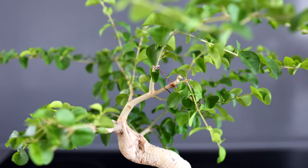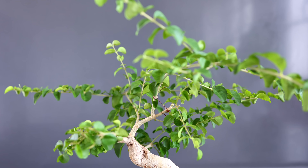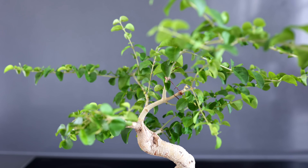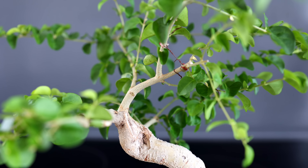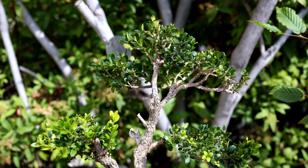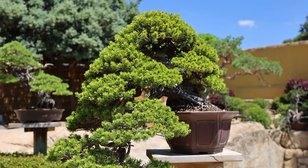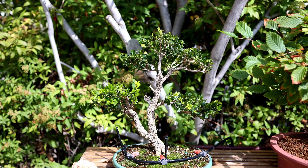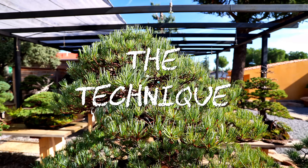Likewise, if you've done a trunk chop and are developing a new main leader, that tree is probably not ready for this technique either. You'd usually use this technique on an informal upright or even the top crown of a cascade, and it should be a tree in its refinement stage — that's to say with all the branch structure in place and now you're working towards finer ramification.